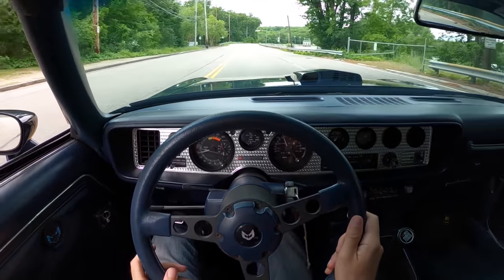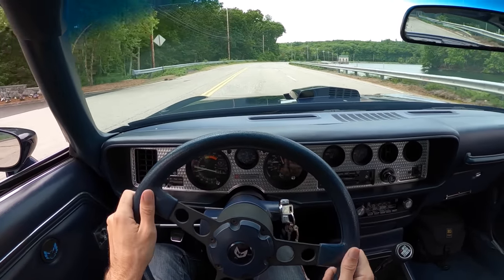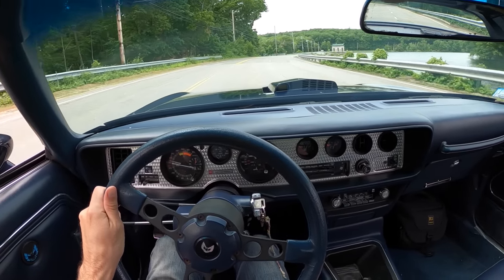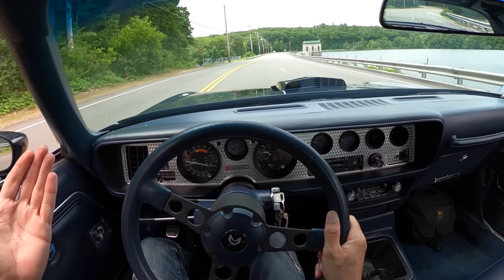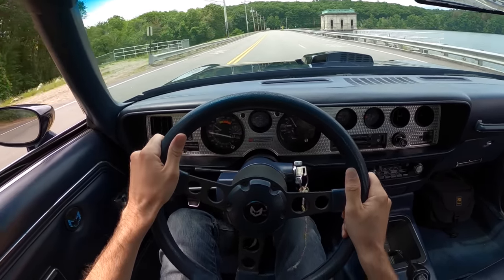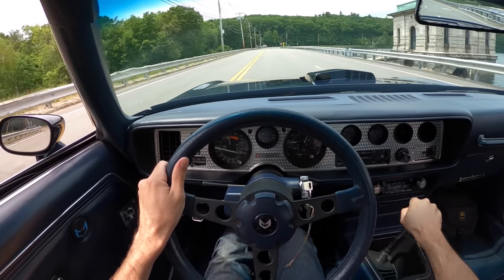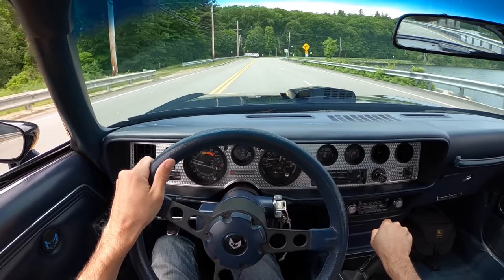I can definitely see how a kid in the 80s could get themselves in trouble with something like this. But honestly, it's more of a 70s car based on the motor. What a blast — you see a straight line and all you want to do is roll into it, open those secondaries, and listen to it sing.